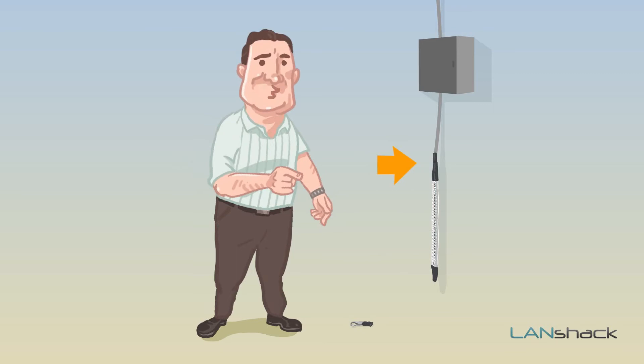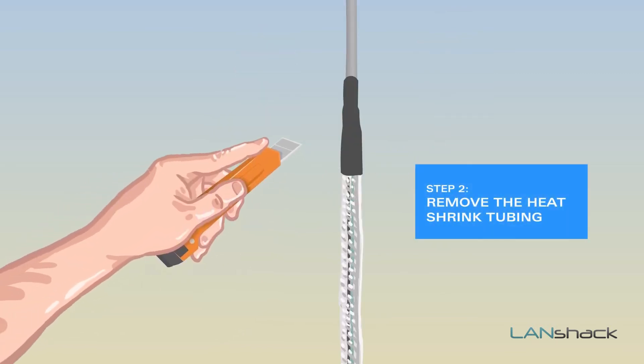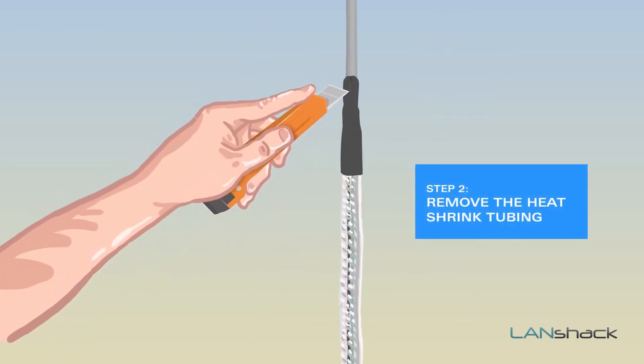Now, remove the heat shrink tubing that holds the pulling basket on with a razor knife. We have to do this very gently.